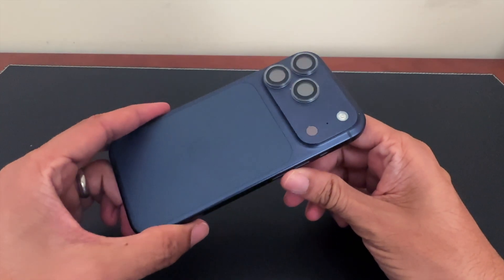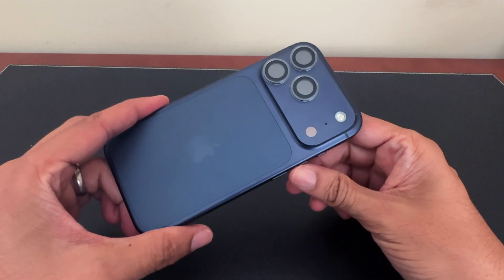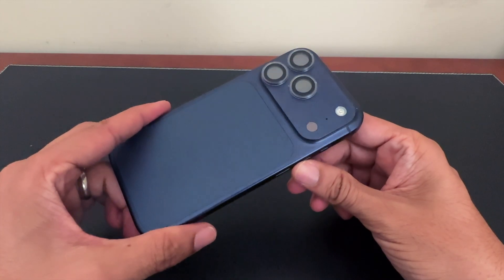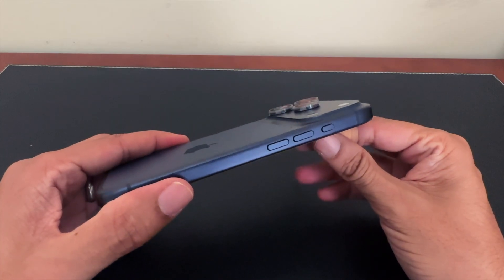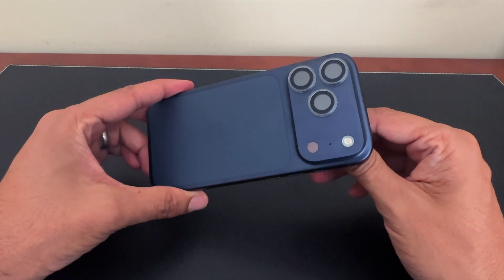Once I heard about the camera improvements on the 17 Pro, I knew I had to upgrade from my 14 Pro. My goal is to produce the highest quality video using the smallest and lightest camera setup as possible. So when I travel, I want to see if I can shoot all my video with just this iPhone since I'll have it with me anyway. The 17 Pro is now able to film in 4K ProRes RAW open gate with Apple Log 2.